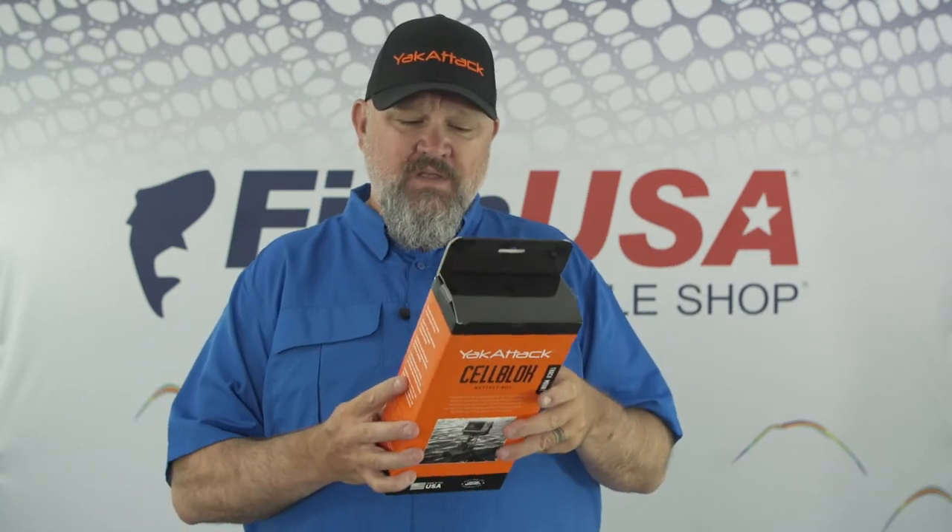I haven't needed a portable depth finder in a long time. But now that I'm doing inflatables and multiple boats throughout this season to show you guys the different features, I need a portable depth finder.